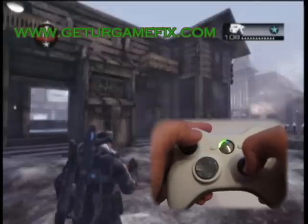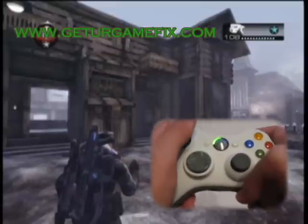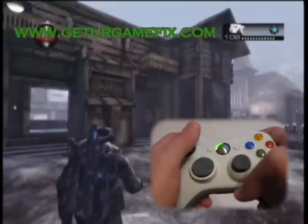In mode two, our active reload is tuned for the pistol. Here's a quick demonstration of the active reload with the pistol.